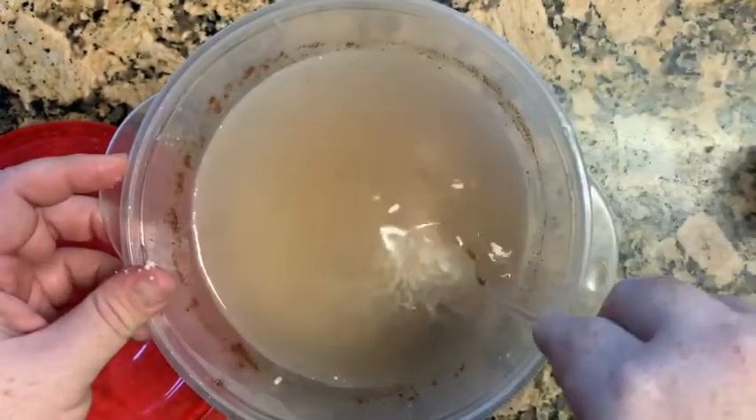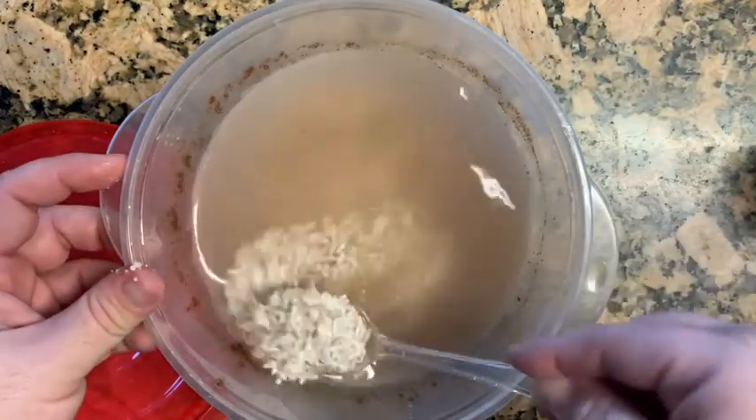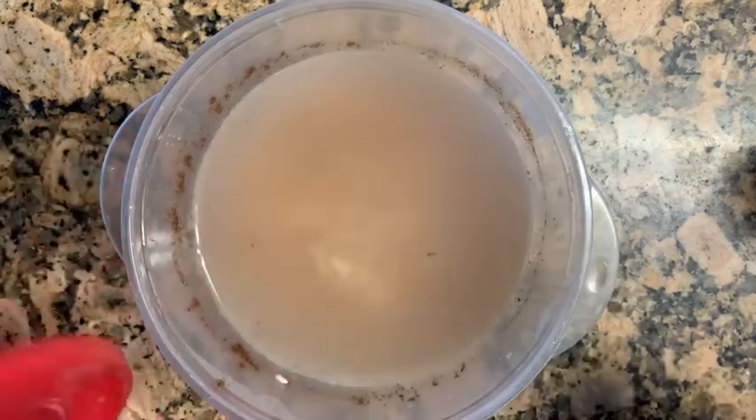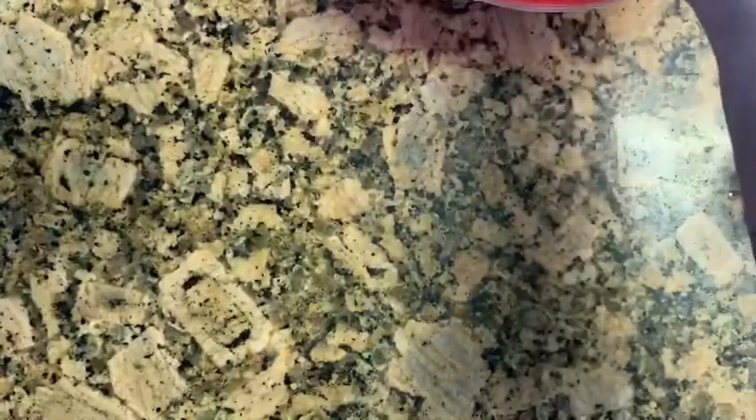Cinnamon is optional. I just put a little bit because my family doesn't really care for it and this is my first time making it for them. So now that I know the rice is good to go, I'm going to put it to the side and show you what else I'm going to be adding.